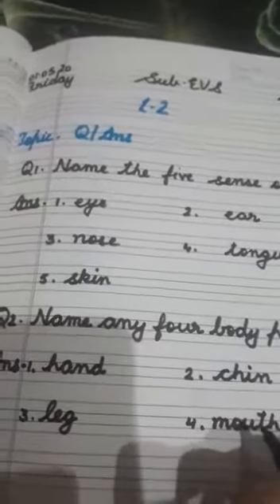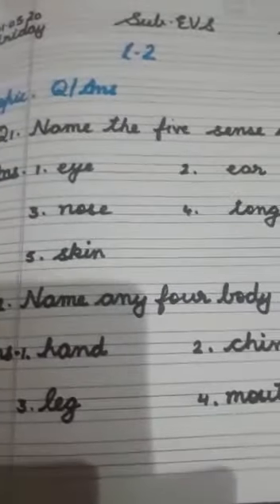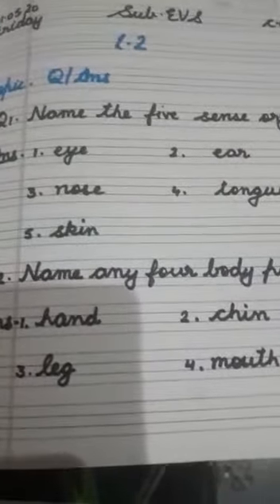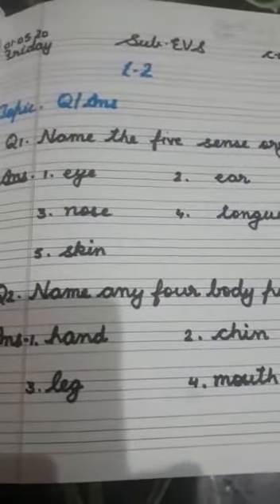Okay, so kids, these are the two questions of lesson number two. Read these and learn the question answers. Do it in your EVS notebook very beautifully.